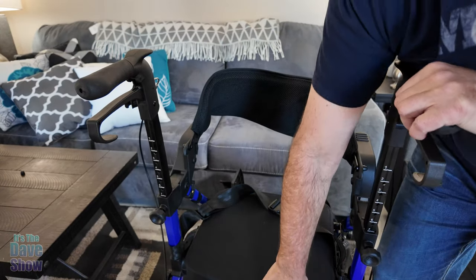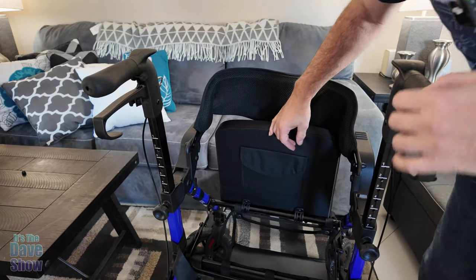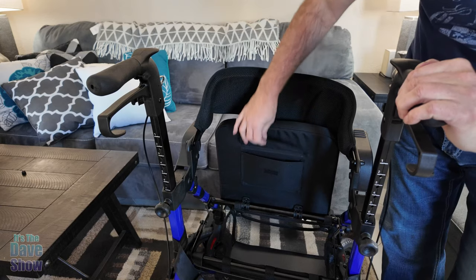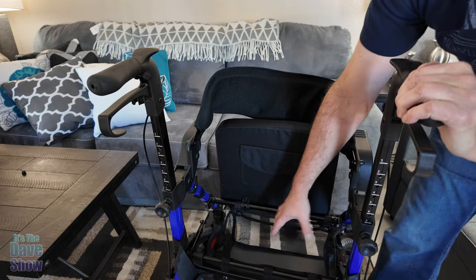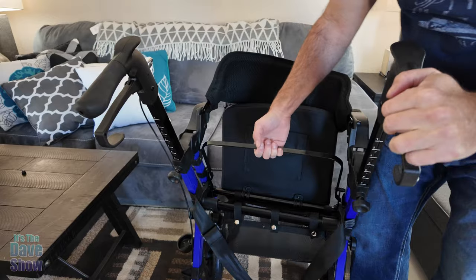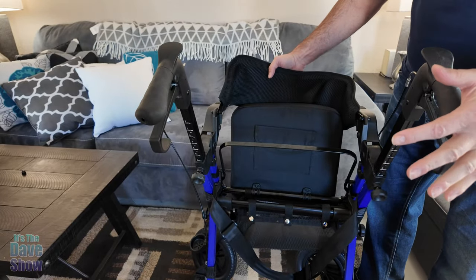The chair is also foldable. Lift up the seat and there's a little hidden pocket underneath, which is kind of cool. There's also a nice little basket underneath that you can take off. Grab the center bar and pull up to fold the walker for easy storage.